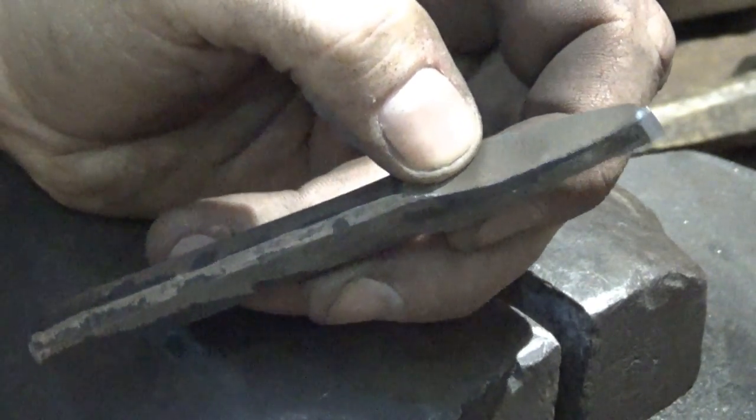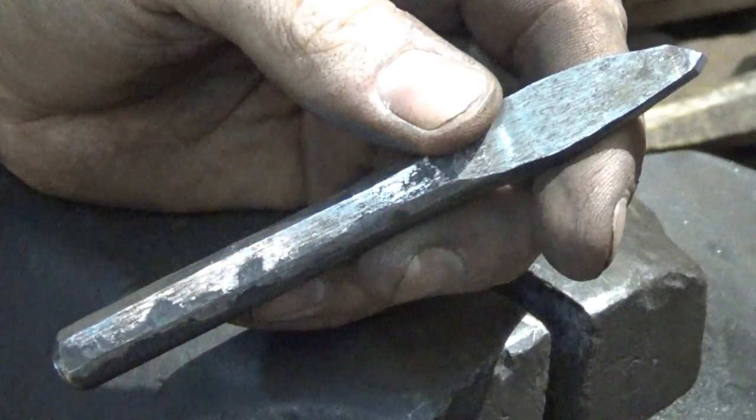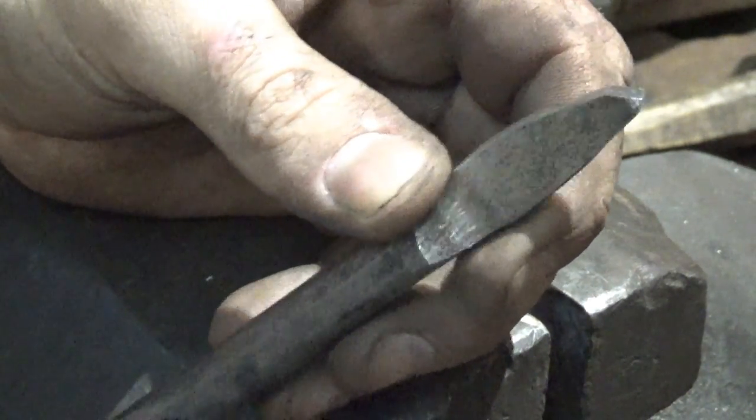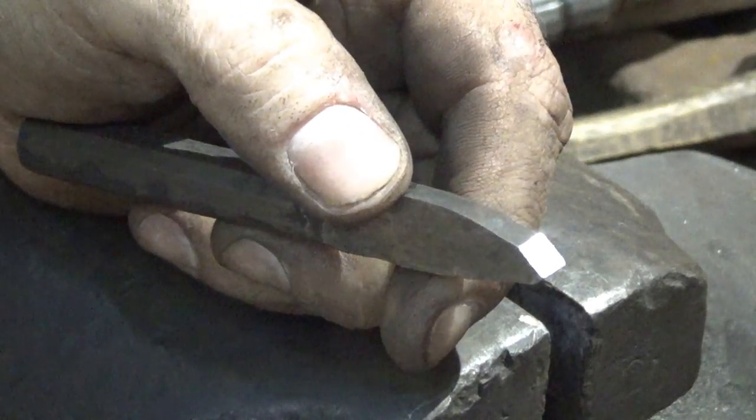I hope you enjoyed that and learned something. I hope you incorporate cape chisels into your making and your machining. I'll see you next time — thanks for watching.